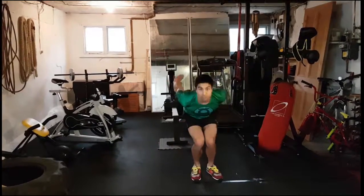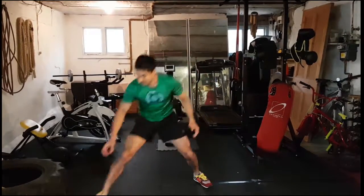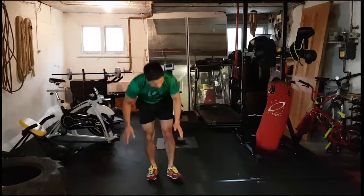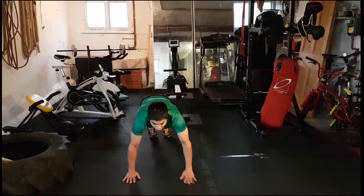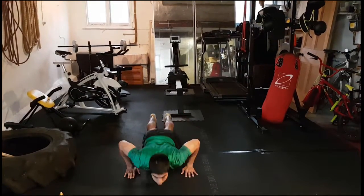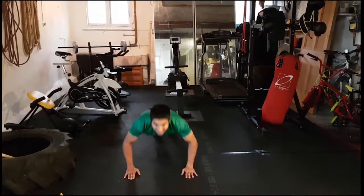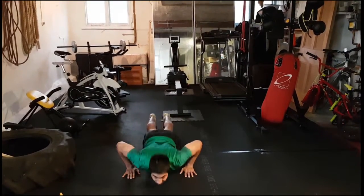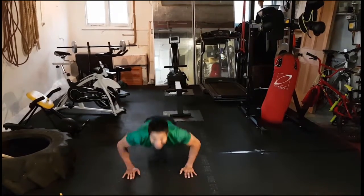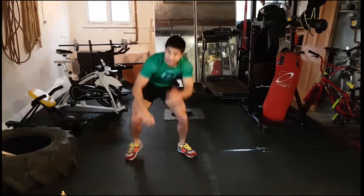Keep breathing, use those hands to give you some swing — two, one and time. There we go, straight to those press ups. Back straight, shoulders over the top of the hand, all the way down, all the way up. Keep working guys, down and up, that's it, awesome work guys — five, four, three, two, one.